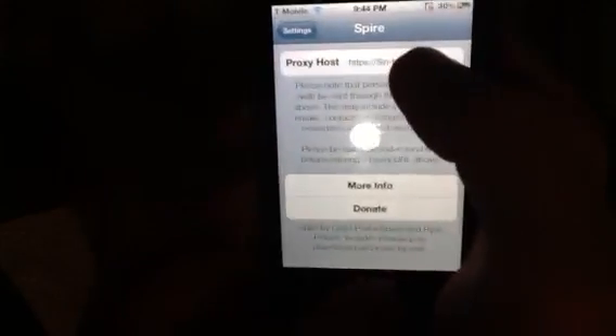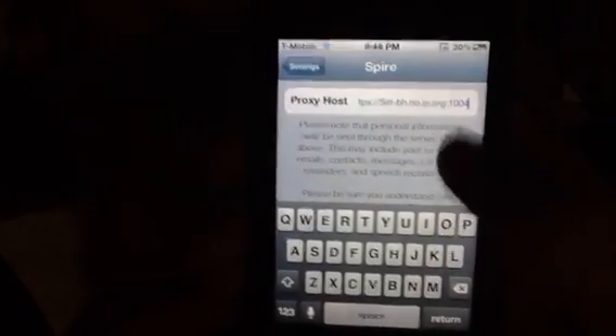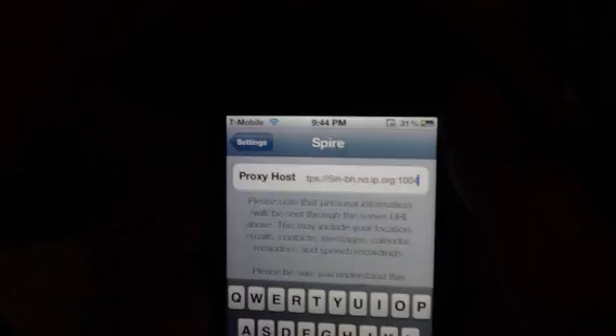Over here it's called a proxy host. There are going to be some hosts that I'll write in the description below. So just look there and type in the proxy host from the description below.